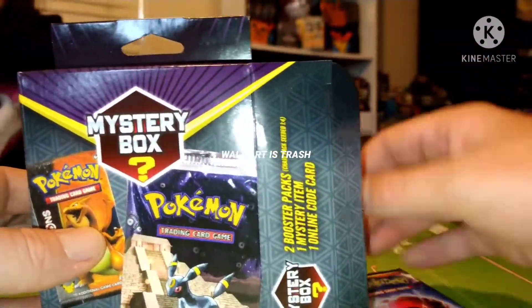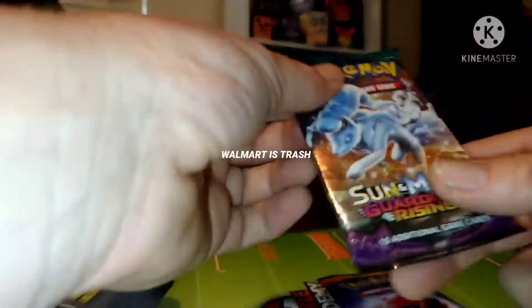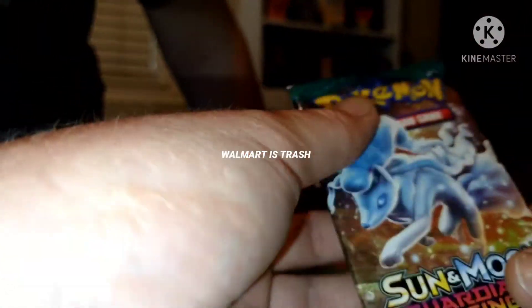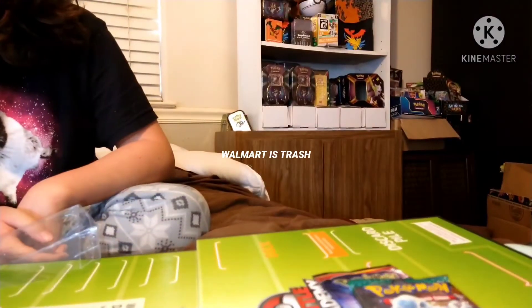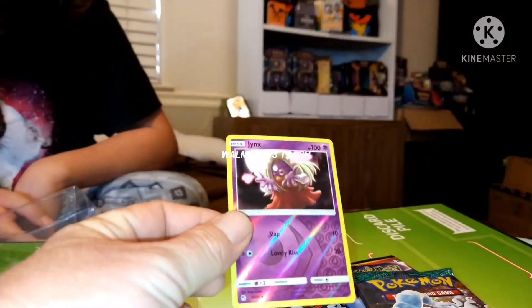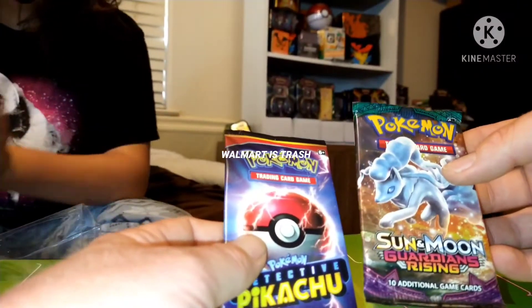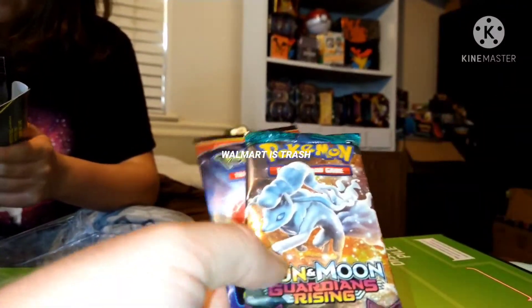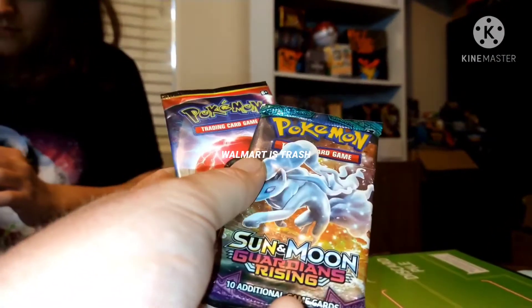Detective Pikachu — who would have guessed that! What else do we got? Oh, it is Guardian Rising — I've never even heard of that one. Not cool. So yeah, that's from our mystery pack from Walmart. Totally not worth it. Do not recommend this.